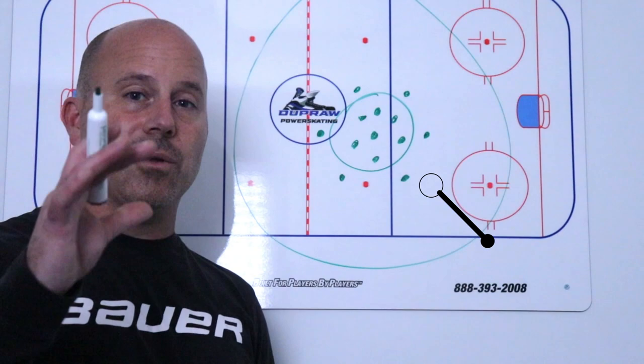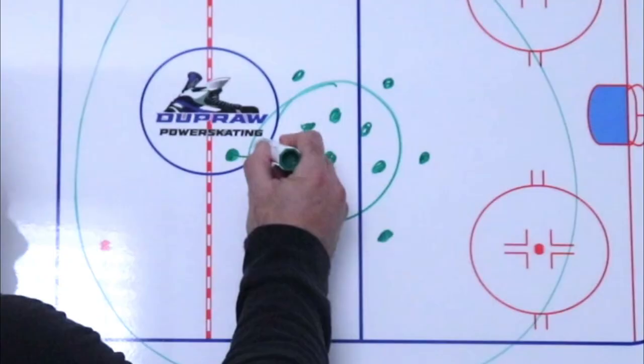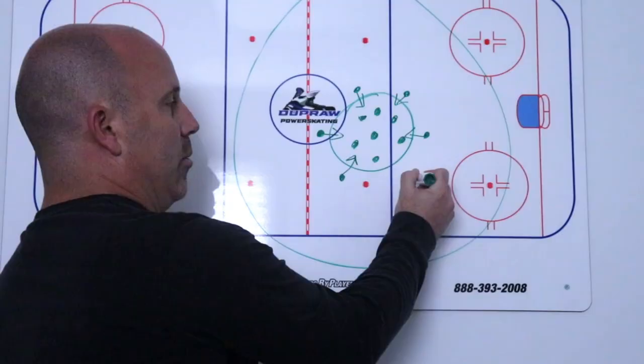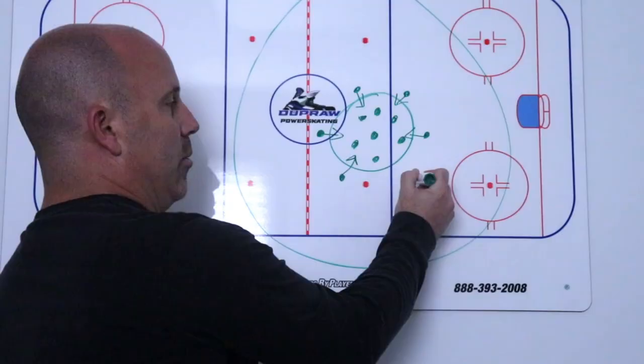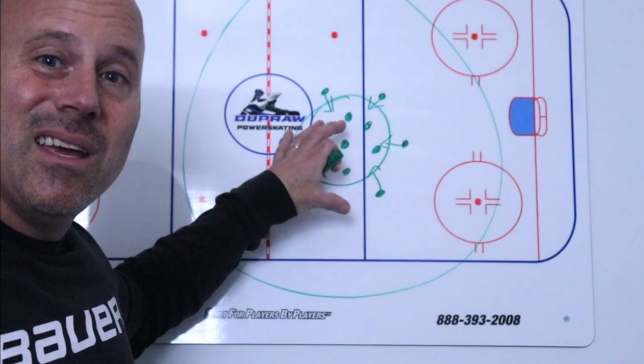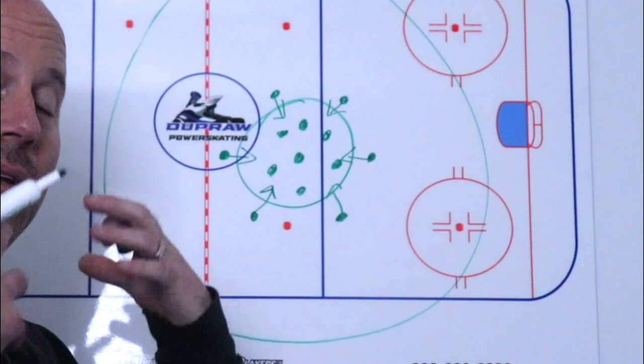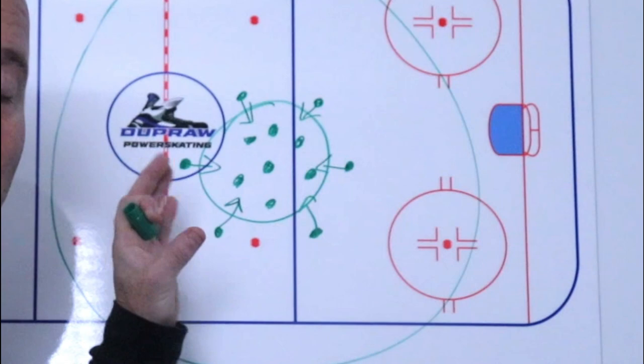Just outside of that, what you're going to try to accomplish with your coaching staff, parents, and everybody is to make sure that you pull all of these outliers that are just barely outside the group in. It doesn't necessarily mean they're bad apples or they have a bad attitude — they are just not as enthusiastic as the core. Maybe they're a little bit shy, a little bit standoffish, or they're so new to hockey they're still trying to process. You want everybody in the whole team dynamic to pull them in.